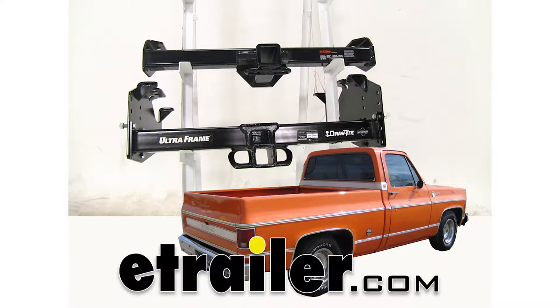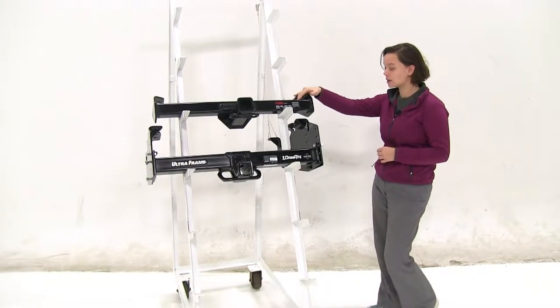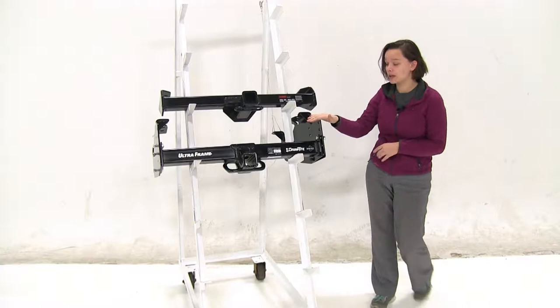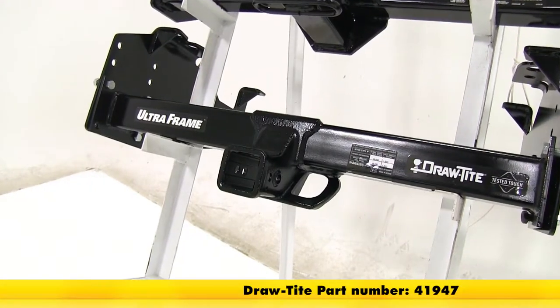Today we'll be taking a look at the best hitch options for your 1973 Chevrolet CK series pickup. Here we have our two hitches. On the top is going to be our Curt Class 4, part number C14082, and then on the bottom we have our Draw Tight Class 5. That part number is going to be 41947.